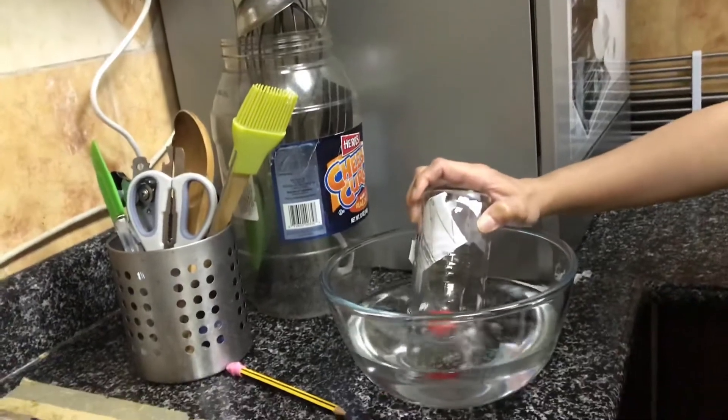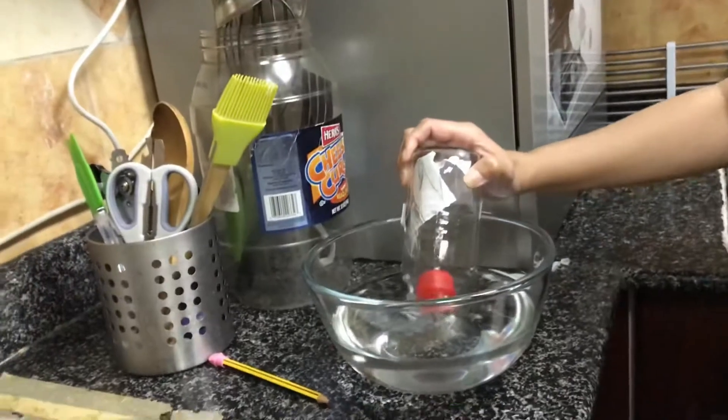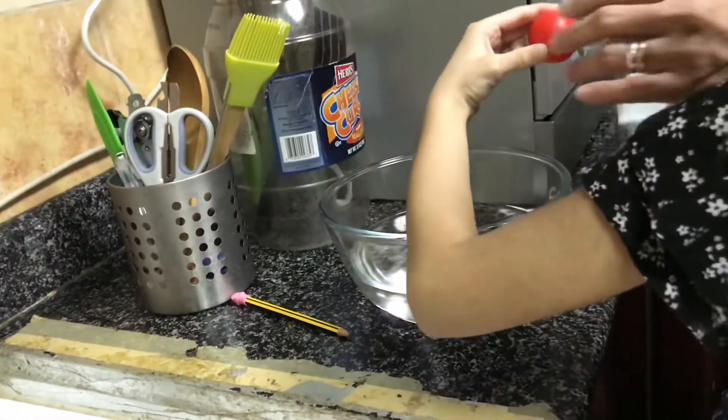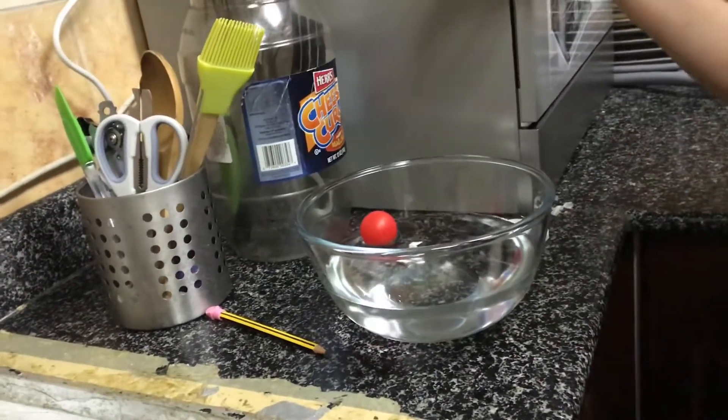Did you see bubbles? Yes. I see a lot of bubbles. I will be using bubbles. And again. The ping pong ball flows.